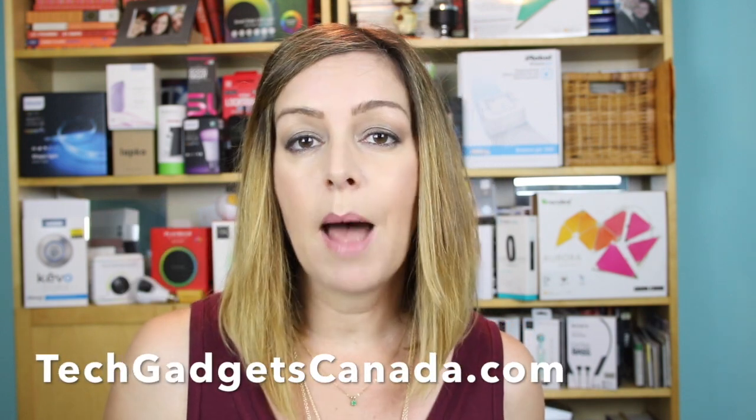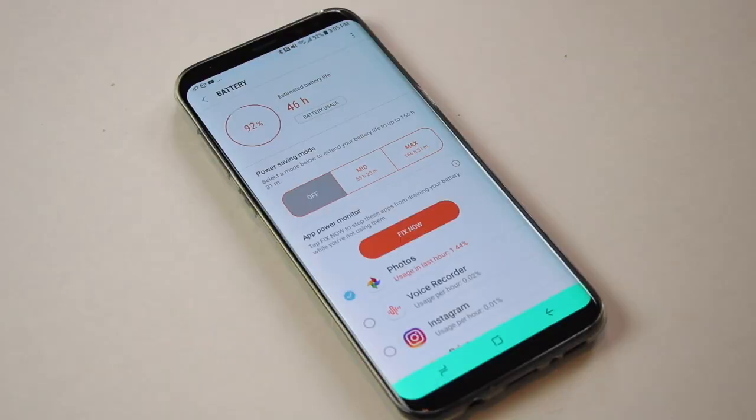Getting the new Samsung Galaxy S8 Plus set up was super easy. You can set it up as a brand new device from scratch, or transfer your old data from an older Android phone or even from an Apple phone. The Galaxy S8 Plus makes it super easy and walks you through everything step by step. If you've got questions, I wrote a blog at TechGadgetsCanada.com called 'Switching from Apple to Android Samsung — things you need to know before you make the switch.'